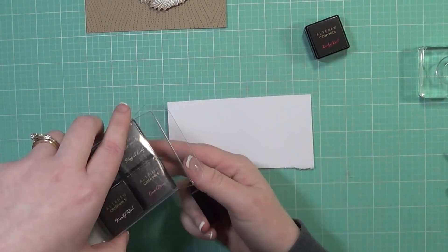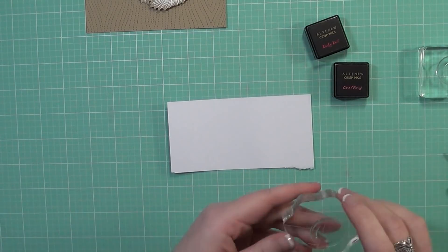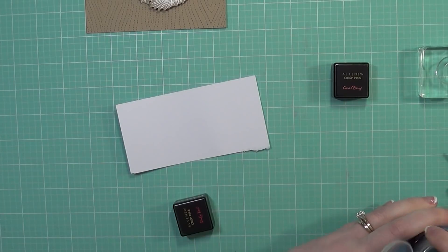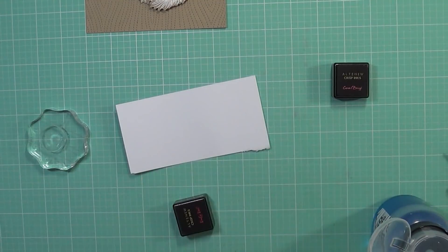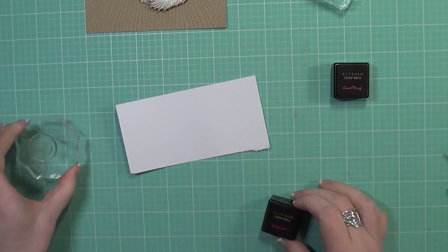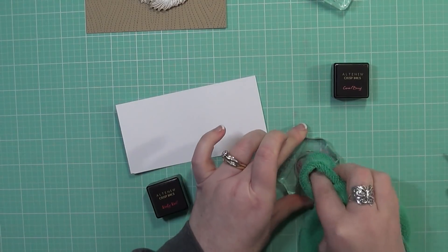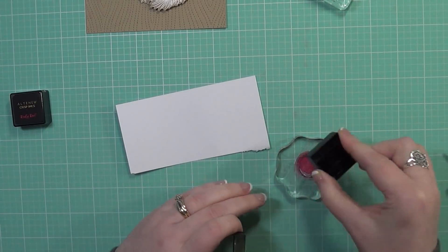Now I'm going to do a little bit of stamping. I'm taking the ruby red and coral berry cubes from this Altenew ink set, and taking the little ornament stamp from the Holiday Style set. I'm going to be inking it up several times because I'm trying to get a good impression using just my acrylic block and not my Misti, so it takes me several tries to get the one I like the most.